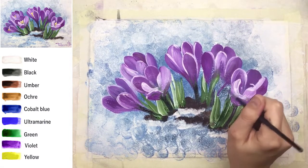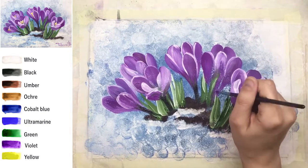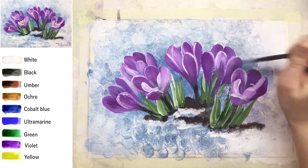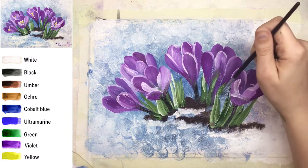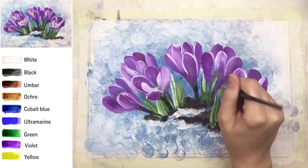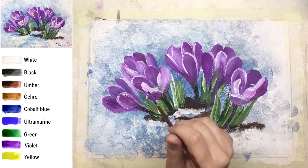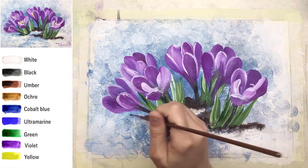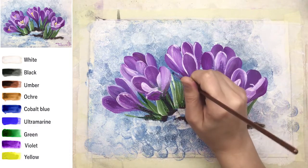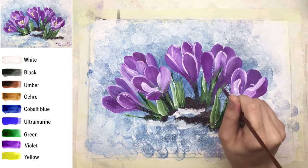This is the last crocus I didn't complete yet, so I'm just using a little bit of violet to complete it. It's very important to have proper brushes — that's it. Some green leaves can grow closer to us, crossing the flowers. After the main shapes of flowers are done, we complete our green leaves — they can cross over some flowers like this. Don't create too many greens because the flowers are most important here.